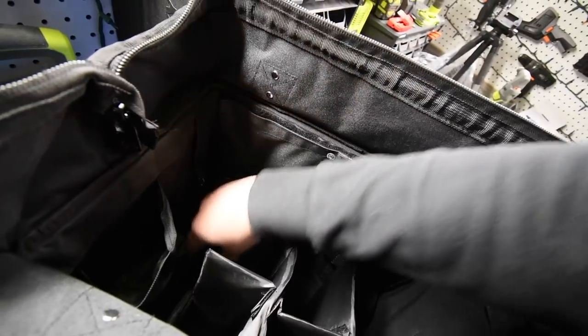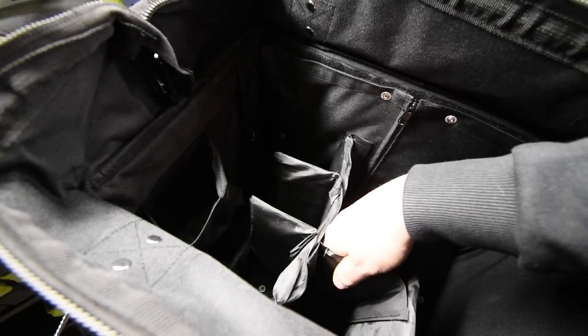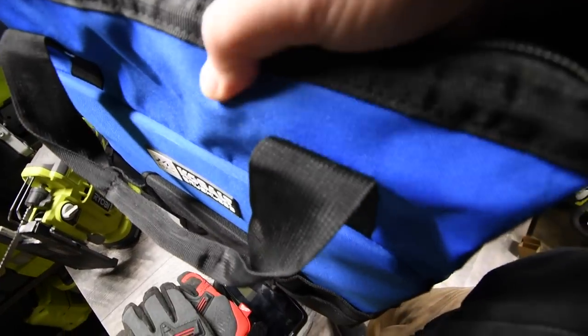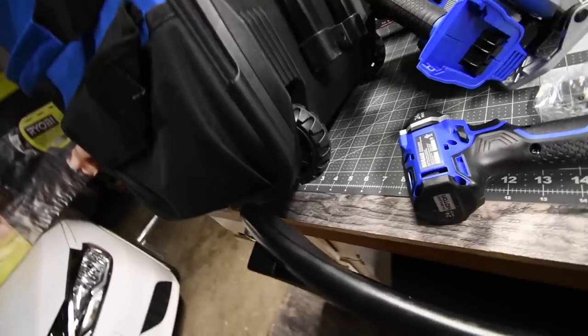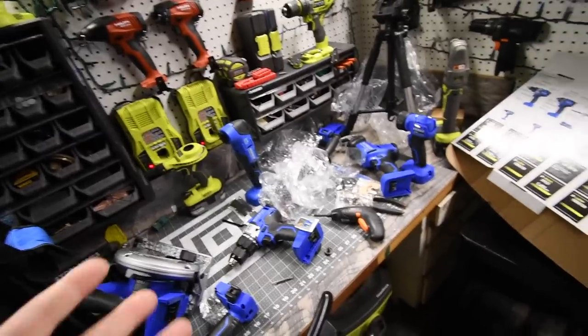Here is what the inside of the case looks like. It has some pretty hefty walls and is customizable — you can change the layout the way you like, similar to a camera case. It's a seriously hefty material and it's a good case. It has a pouch for a battery, and it is on wheels — so it's not a bad case at all. Two hundred dollars for all this — that's crazy.